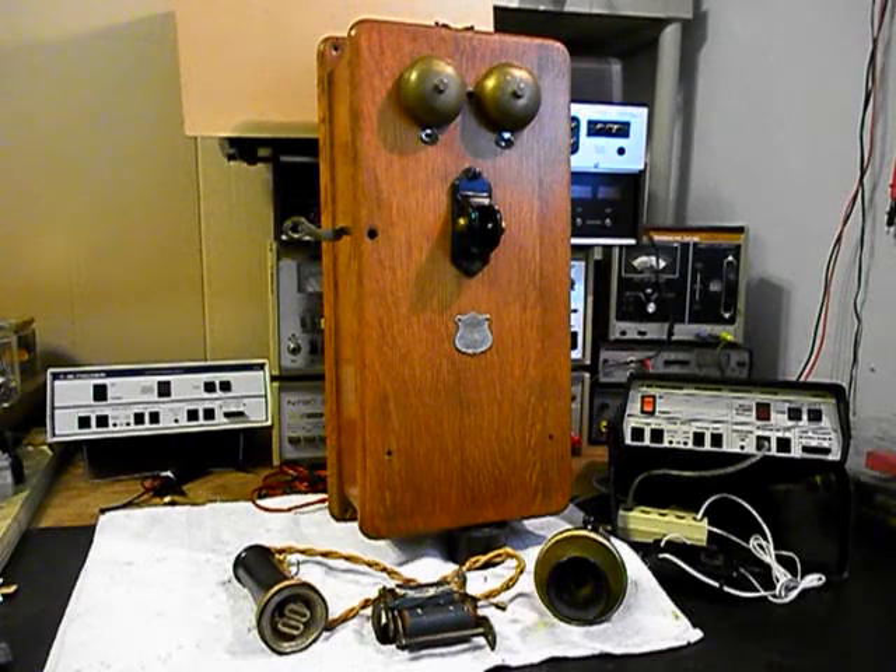Hello, this is Dennis with A1 Telephone Service and Repair, A1 Electronics. You can reach us on the web at www.a1-telephone.com and you can also reach us at 618-235-6959. Today I want to show you a really cool wooden wall crank telephone.